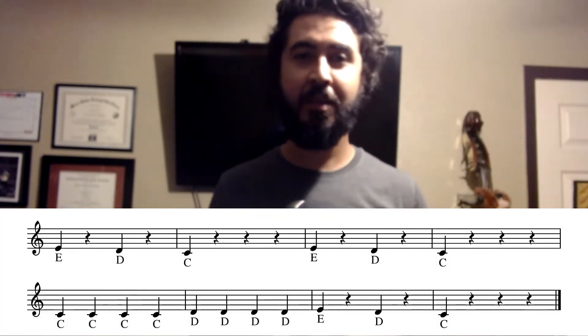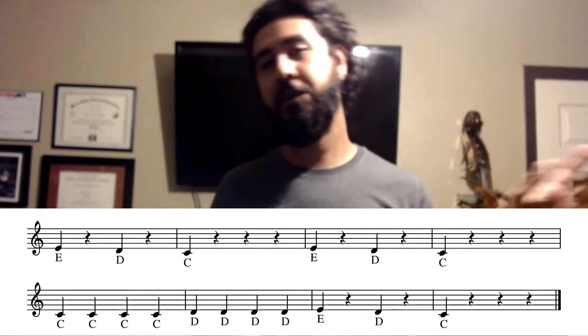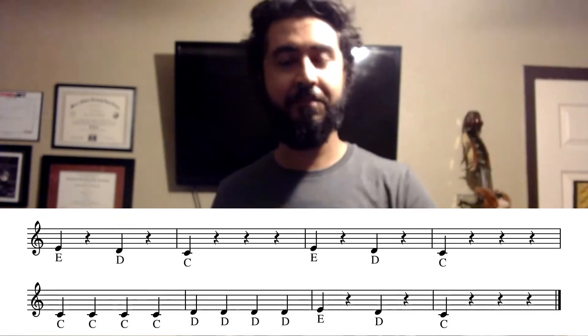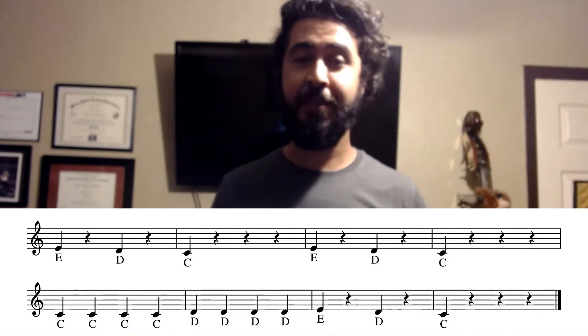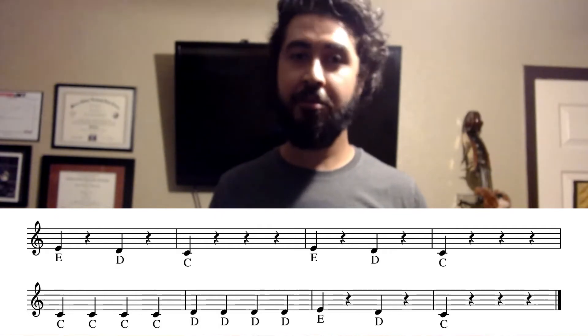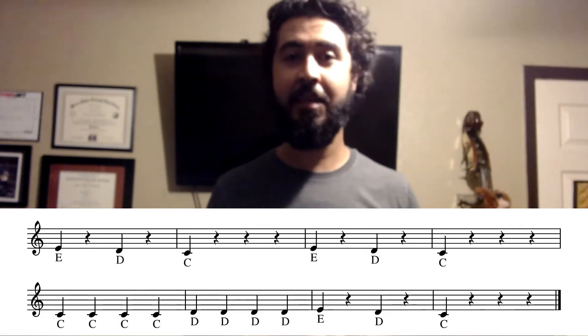We're going to go ahead and take a look at our music right here. We're going to break it down two measures at a time, and after that we're going to put the whole song together. The first two measures have those three notes I just mentioned, and we're only dealing with quarter notes and quarter rests here, so make sure that you are keeping a nice, steady beat.